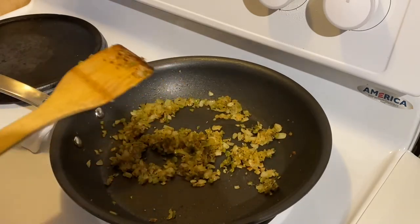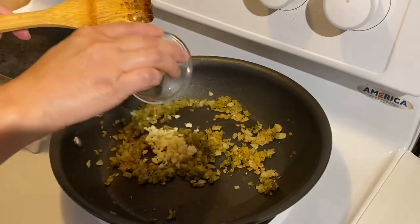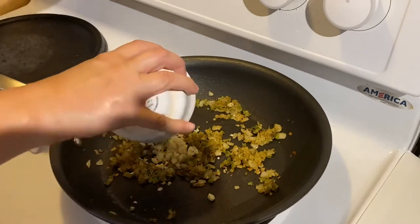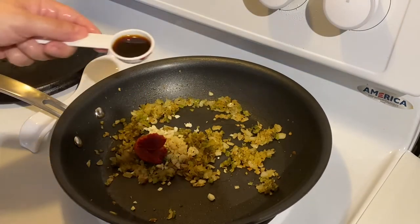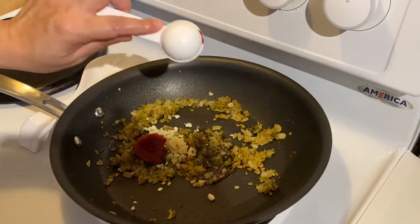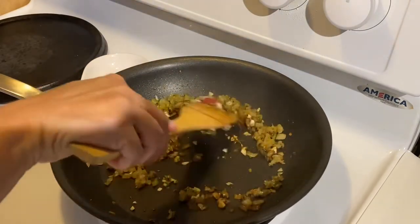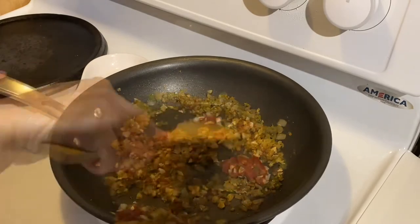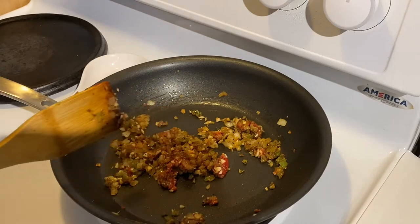So now to this, I'm going to add in my garlic, the thyme, the tomato paste, and the one tablespoon of Worcestershire sauce. Stir that up. You just want to saute this for about a minute.